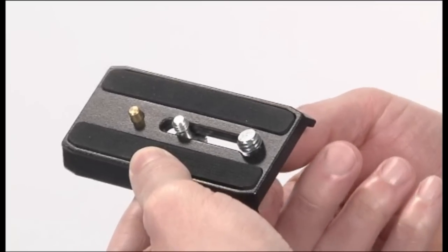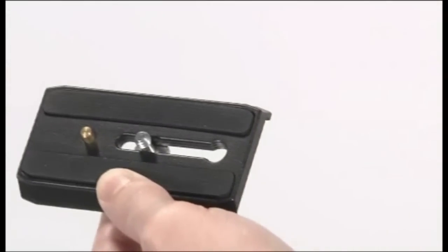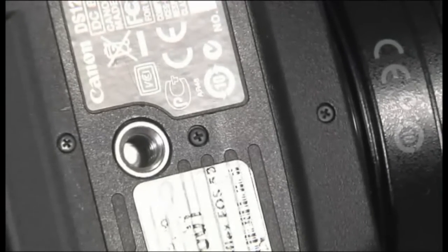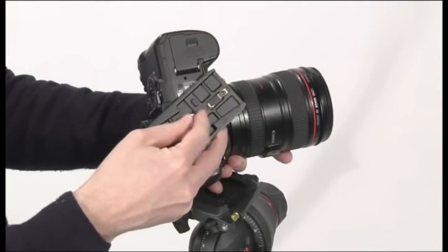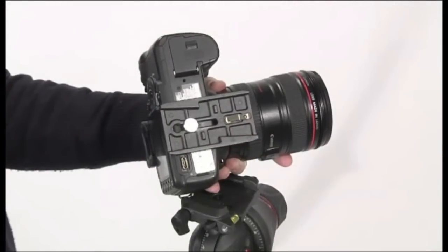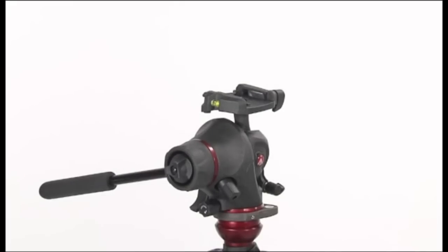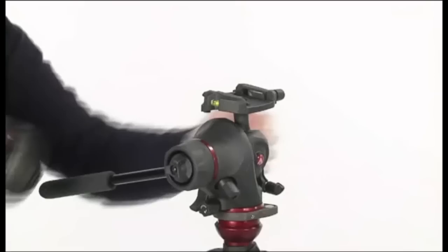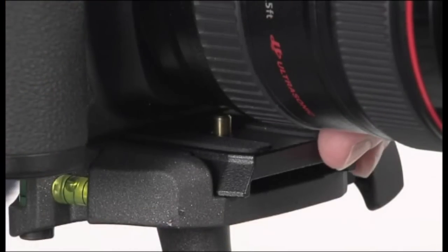Remove the screw not used. Fix the camera onto the plate by screwing the quarter-inch or three-eighths of an inch camera screw into the camera or camcorder's threaded hole without applying force, using a coin for example. Unlock the knob, insert the camera plate on top of the head as shown until the locking button clicks.